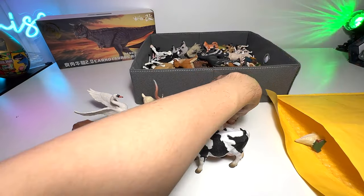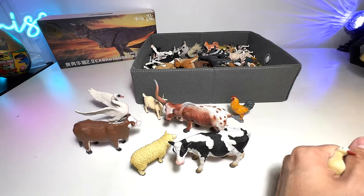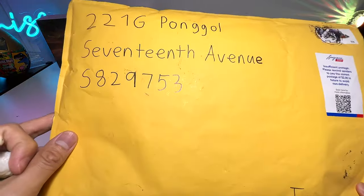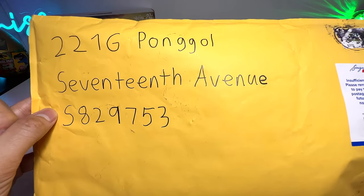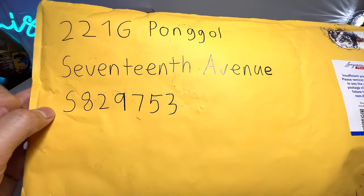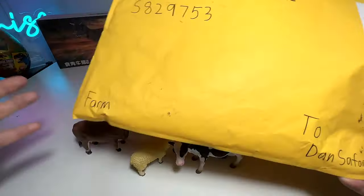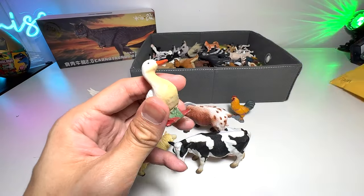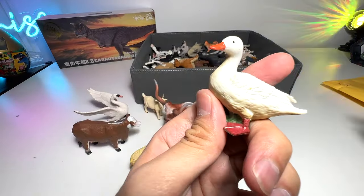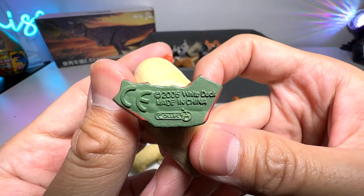Thank you so much — I think it was from Jeremy, if I'm not wrong. He didn't write his name right here. And of course if you guys want to send me any figures, you can send it to our PO box: 221G, Pongo 17 Avenue, S829753, which is in Singapore. Thank you so much, Jeremy — he has been sending us a lot of figures which I really appreciate.